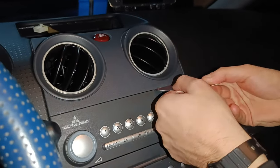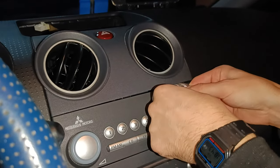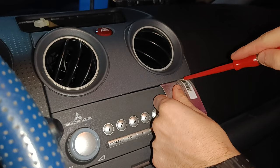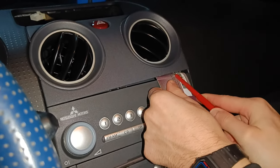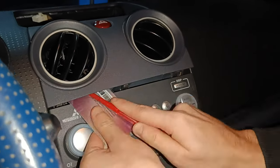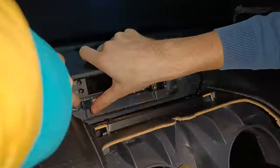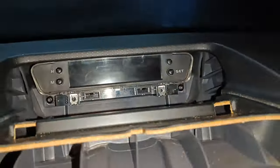Mounting the screen to the car is quite easy. The middle part of the dashboard should be removed — it simply unclips with help of an old card and screwdriver. Note that force should be applied in a horizontal direction and not vertical, to pop the clips that hold this part in place. Plug the screen in, fasten it down with screws, reassemble all plastic parts and enjoy your board computer. If you like my videos, please subscribe to my channel and thanks for watching.